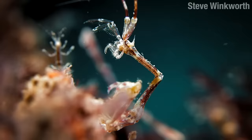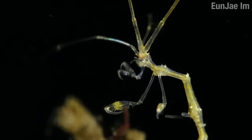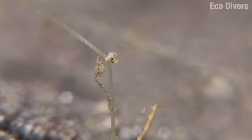To feed, Caprellids employ a multitude of strategies. Some species use comb-like setae on their second pair of antennae, trapping detritus and eating it like bits of soup from a mustachio that you grew on your ear. They can also use their little gnathopod hands, grabbing small crustaceans and algae that happen to be floating by.